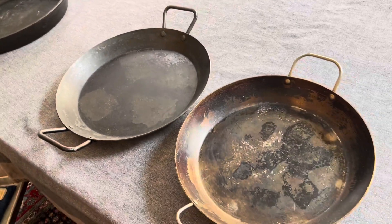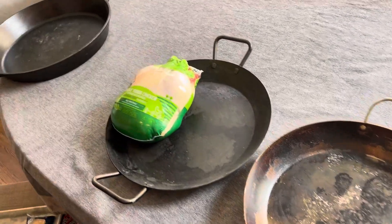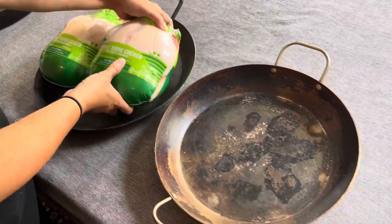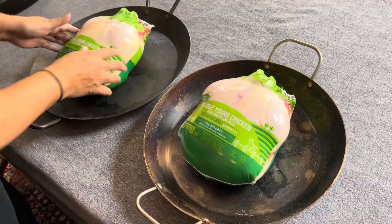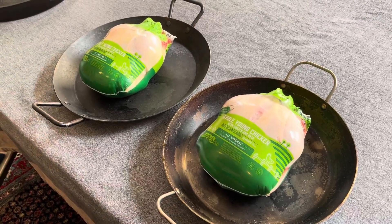Just to help you visualize, I've got my two chickens — this is a five-and-a-half pound chicken. I can fit two chickens easily in the Lodge; that gives you a little bit of a size comparison. On the Mauviel, I can only fit about one, but I definitely have space on the side. If you're interested in carbon steel, definitely take a look at both of these pans.